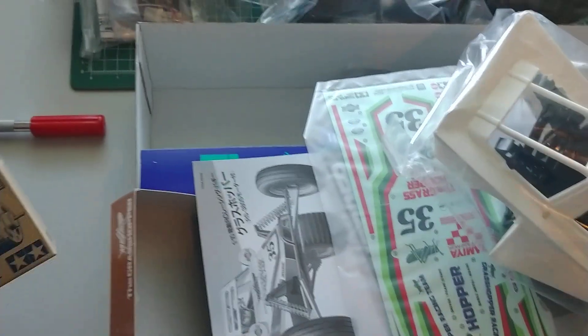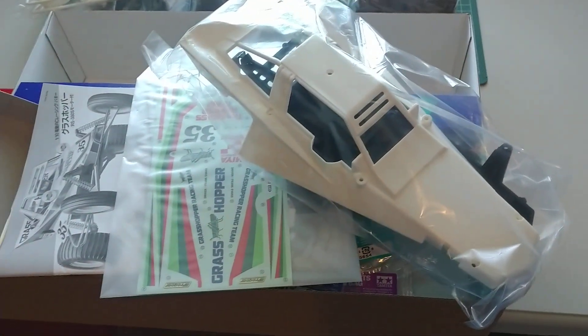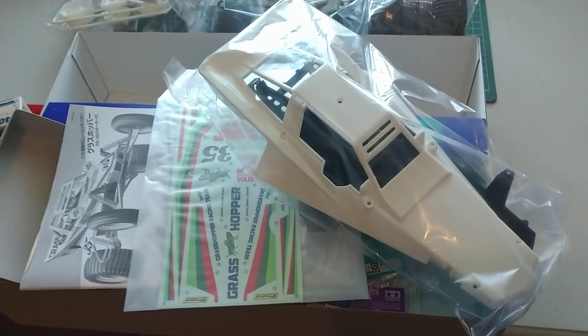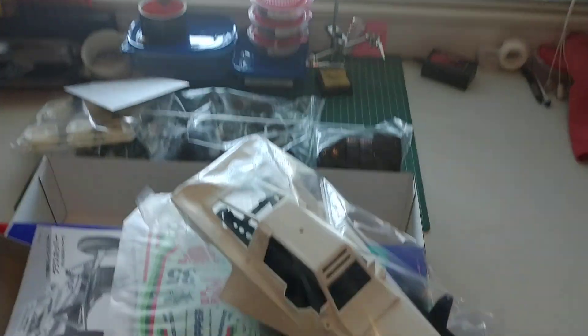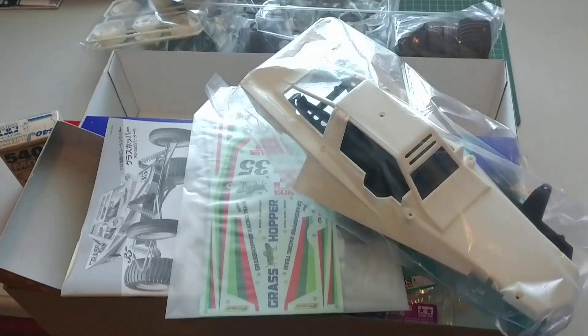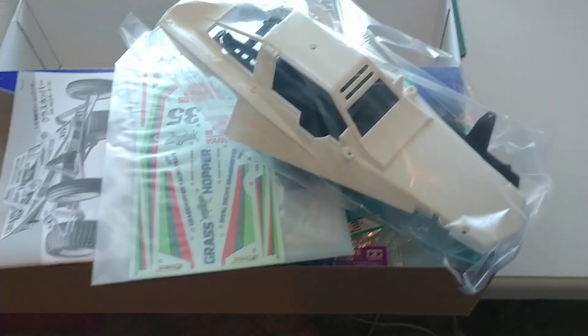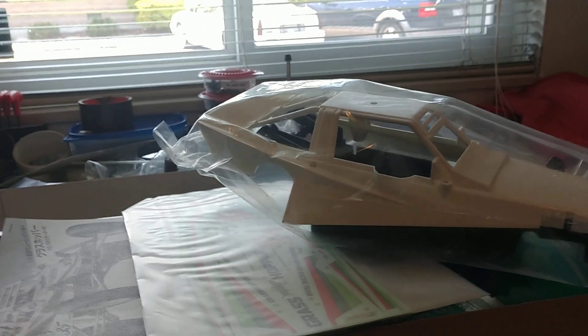Out of all the cars I've got — RC airplanes, everything — nothing has the meaning that this car has. Other than the B-17 Flying Fortress I've got, painted up as my dad's. But other than that, there's nothing else that has the meaning of getting this car, because my mom made sure I was trying to stay out of trouble, and she got me going with it, and then I progressed into more. Now it's crazy — it's starting all over again.